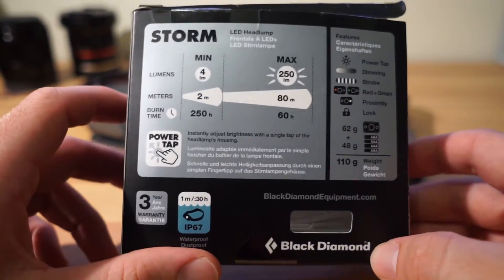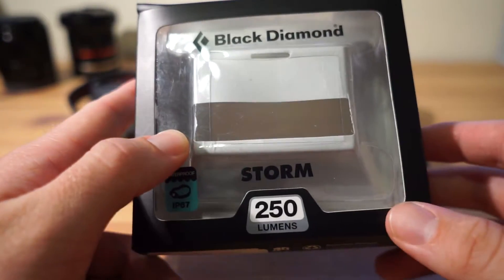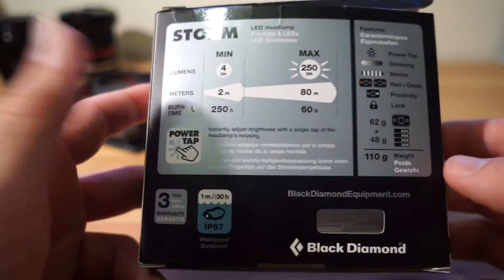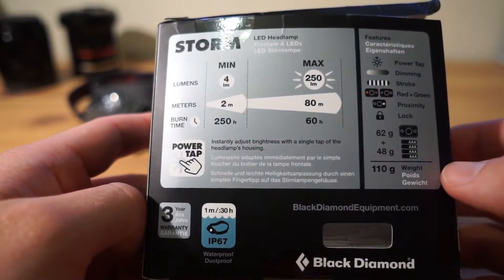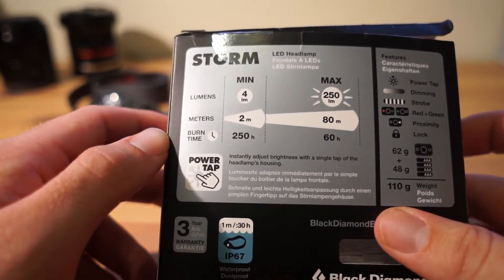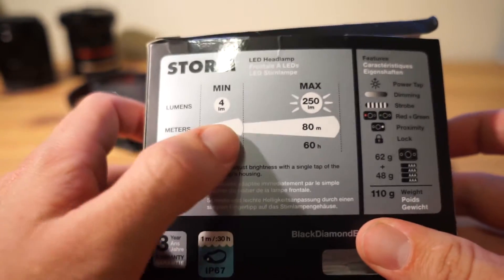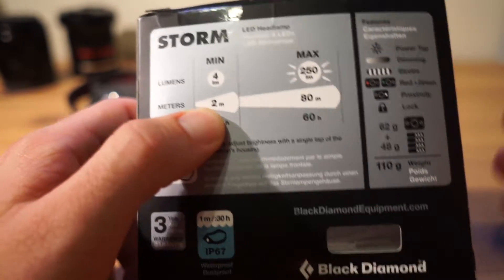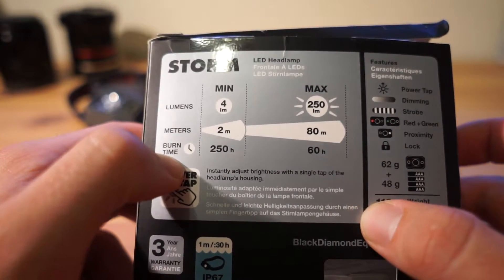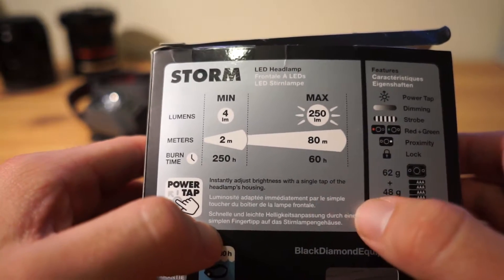First, let's look at the specs. The great thing about Black Diamond headlamps is they've got all their stats on the back. The 2016 Storm 250 has a minimum of 4 lumens, maximum of 250, a claimed beam length out to 80 meters, and burn times of 250 hours at minimum lumens and 60 hours at maximum.